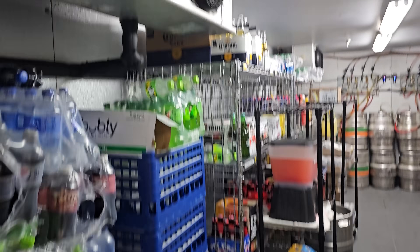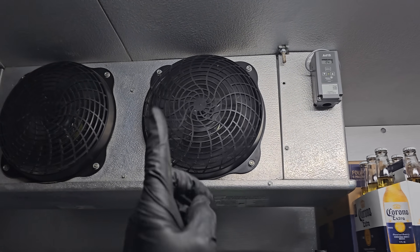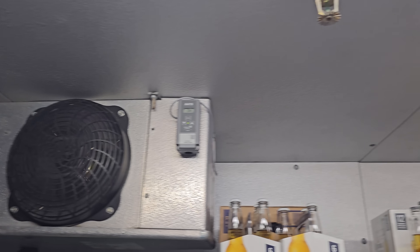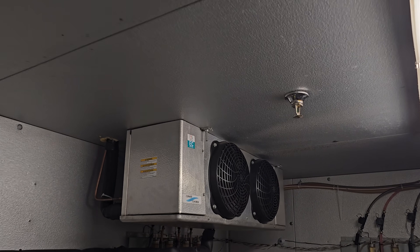Kind of funny, check this out. Come in here. The very first video on my YouTube channel was diagnosing an electrical short on that evaporator coil. And the irony is that this will be my last video on my YouTube channel.